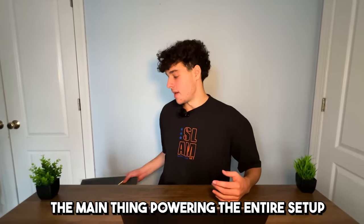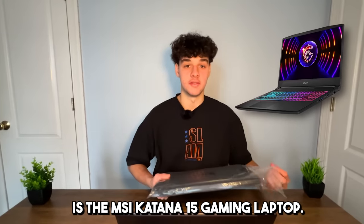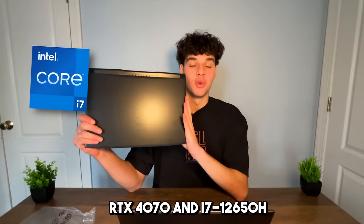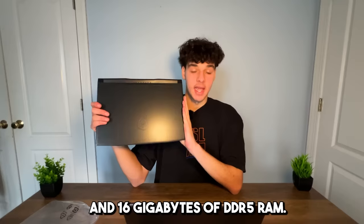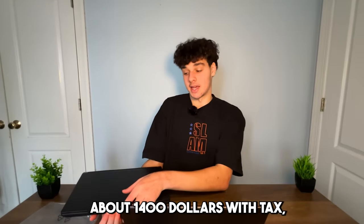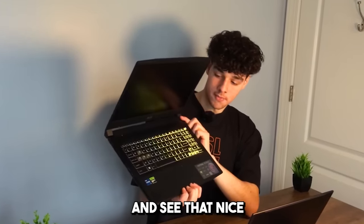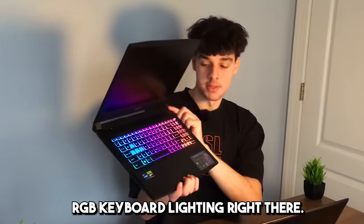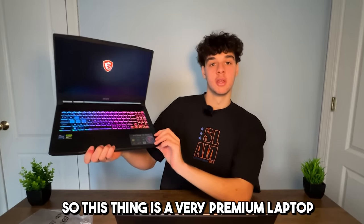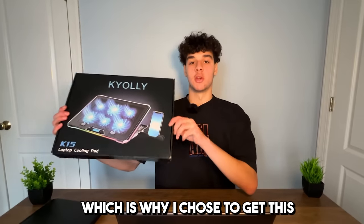Since this is a laptop gaming setup, the main thing powering the entire setup is the MSI Katana 15 gaming laptop. This thing has an RTX 4070, an i7-12650H, and 16 gigabytes of DDR5 RAM. This laptop costs about $1,400 with tax, so this thing is very beefy — and if we go ahead and turn it on, you can see that nice RGB keyboard lighting right there. So this thing is very premium.